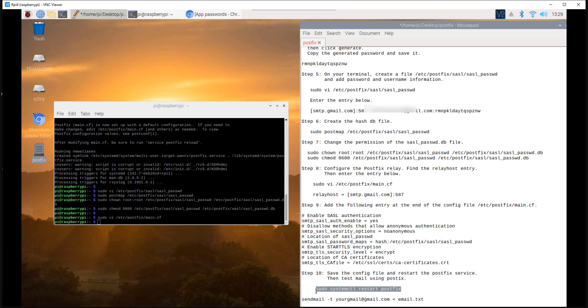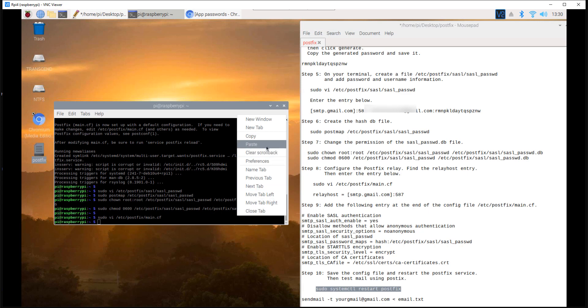Step 10: restart the postfix service. Execute the command below.